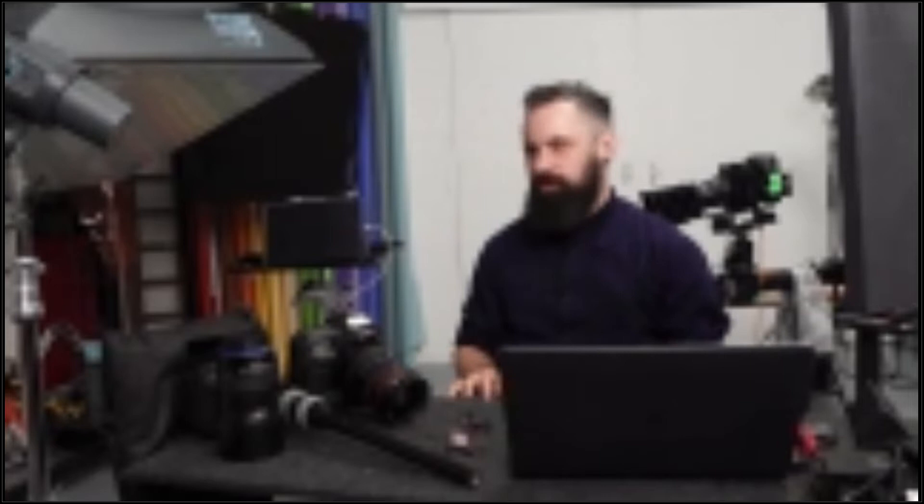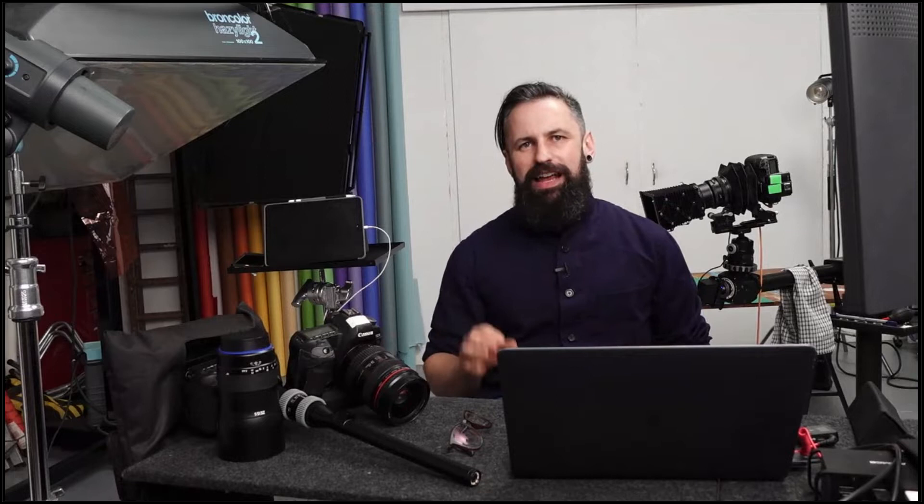Welcome to my studio — it currently smells of calamari and Stella Artois because we've been shooting fish and beer this week, which is pretty grim. What we're going to do is a bit of a presentation, almost slideshow-esque, to explain a few bits looking at hard light and tethering, and then I'm going to show you behind me exactly how to do it in a crash-course kind of way.